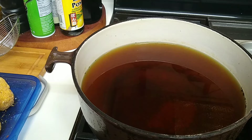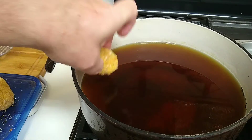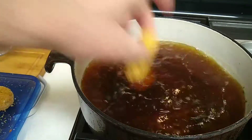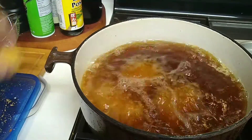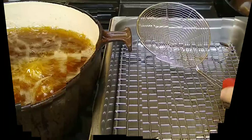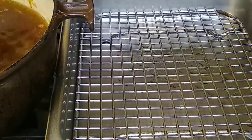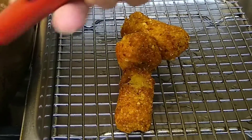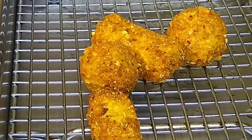We're going to go ahead and pour it off. Fritters are out of the freezer. Oil is right at around 350 to 370 — somewhere in the middle there. And in we go with our spuds. Here we go. These are looking done — done and done.